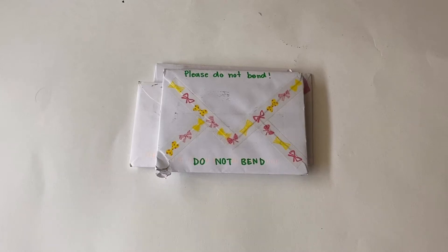Hey guys, so today I'll be starting a new collective haul. Today I only received letters in the mail - I think there's only five, so yes, let me start opening them.